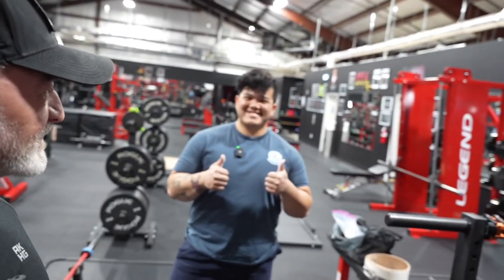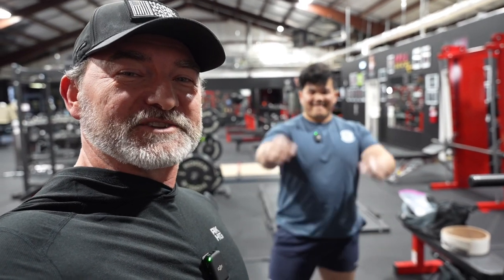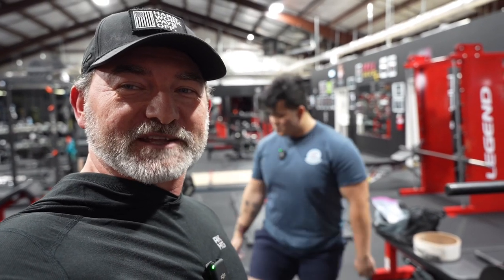Hey guys, welcome to the Resistance Barbell Club. We're going to do a deadlifting tutorial today with Justin. He's a competitive powerlifter, and he's going to show us the finer points of deadlifting today. So let's pay attention, and the next time you come in the gym, you can feel confident when you walk up to the bar and start doing some deadlifts.